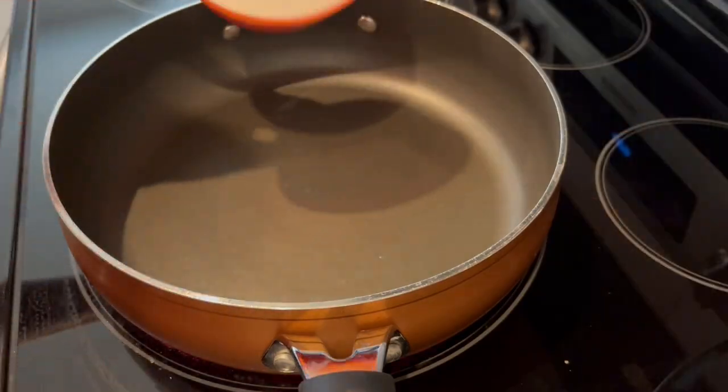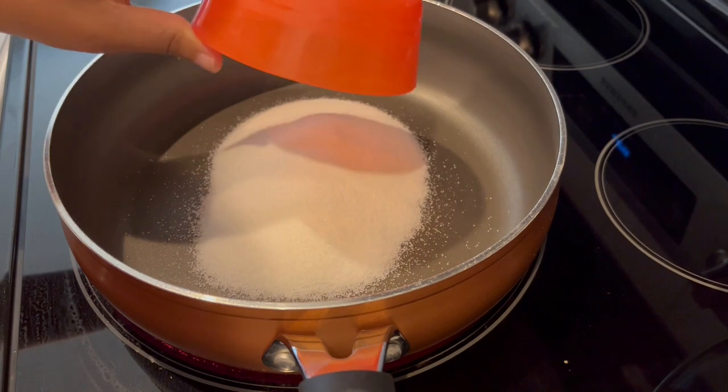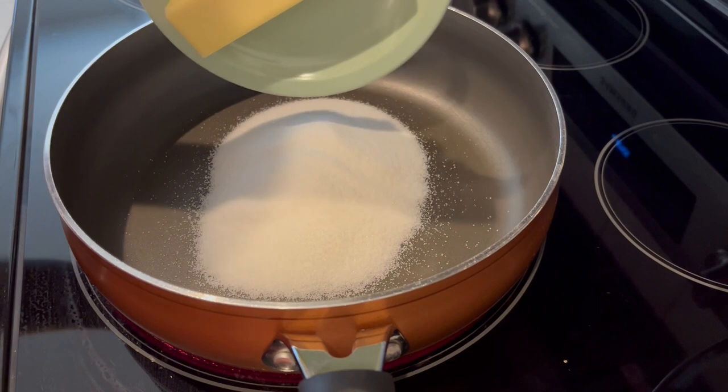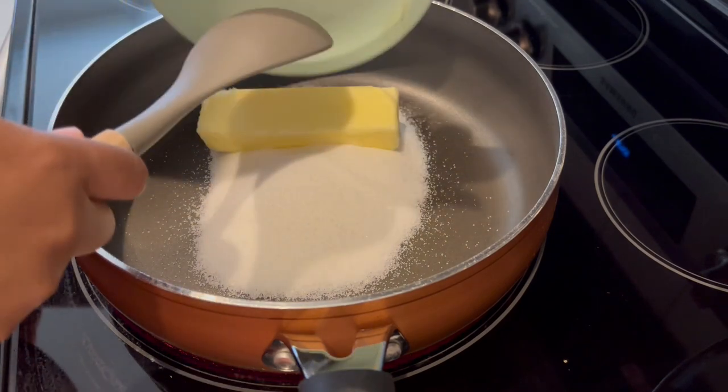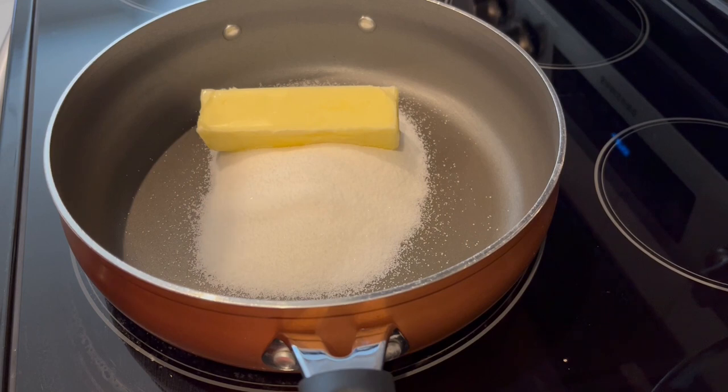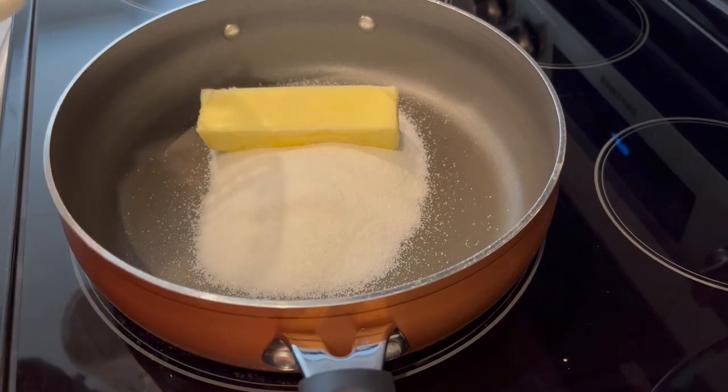The first thing I'm going to do is add my sugar, my butter, and my milk to a large saucepan and let this come to a boil. Once it starts to boil, I'm going to let it boil for one minute.